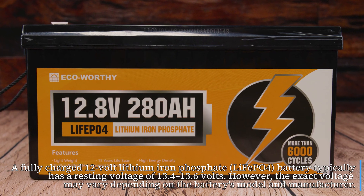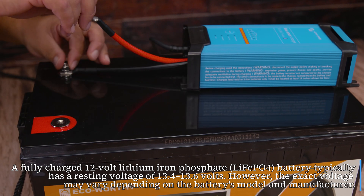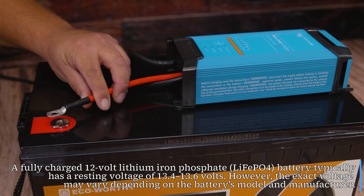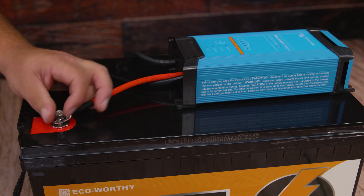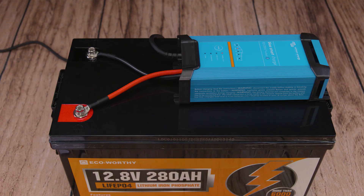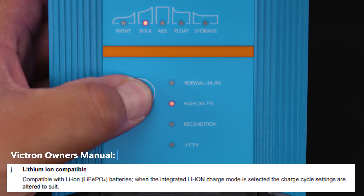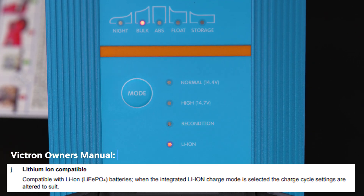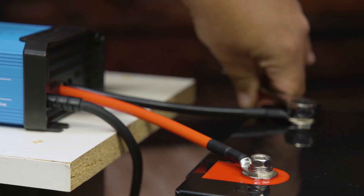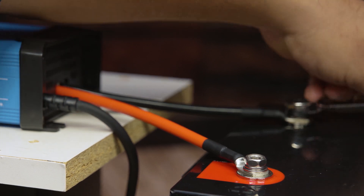Let's say you charge each battery individually to 100%, then let them rest according to their voltage and amp hours. For lithium batteries, the resting voltage is usually 13.6 volts, and after charging it can take anywhere from a few hours to sometimes up to 72 hours to reach that resting voltage. Letting your battery rest after charging is always a good idea.